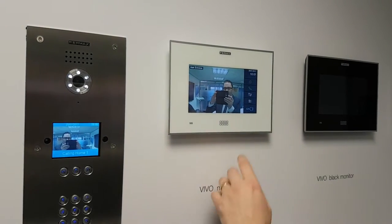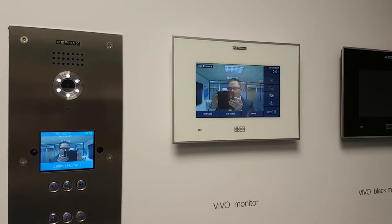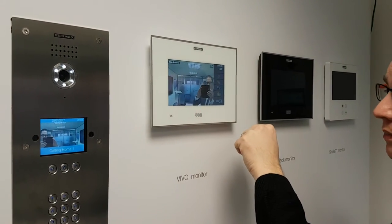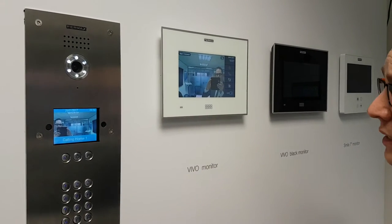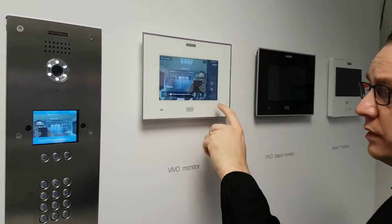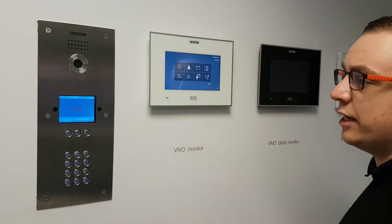Down the side here you have several options. You have door release — this will not only release the main door but you can actually select several other doors to open at the same time. You have a snapshot function where I can take a picture and that will now be stored in memory. That can be accessed from not only the monitor but also the concierge service for security reasons. If you press the answer button, that's the call disengage button.